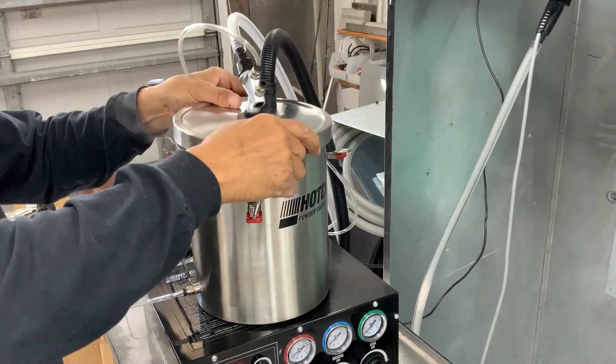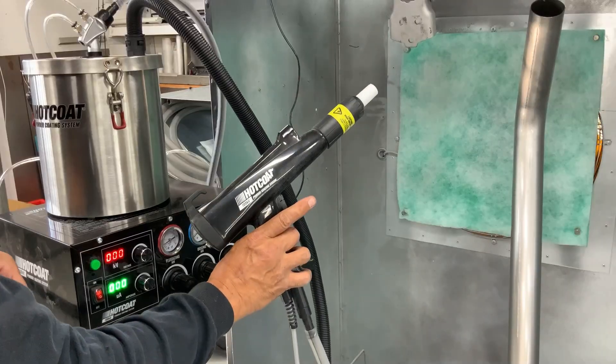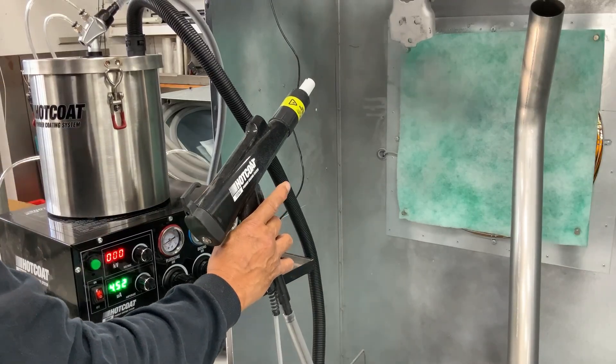Insert the lid, assure all clamps are secure, and move on to the next step. With the gun trigger depressed, go ahead and slowly increase the gun air pressure regulator until you get a nice plume of powder coming out.